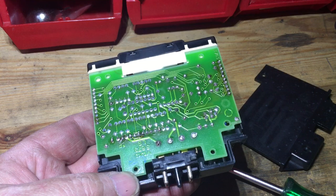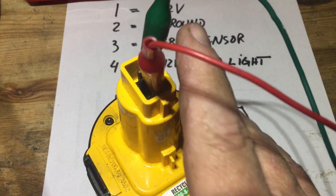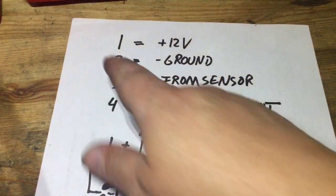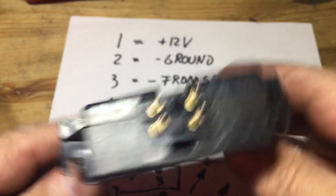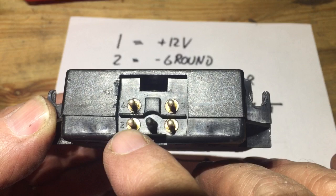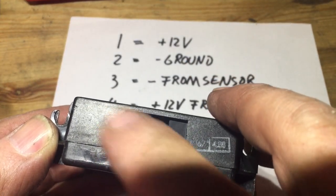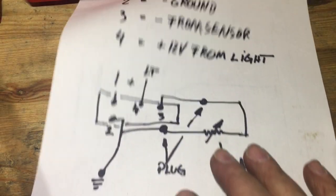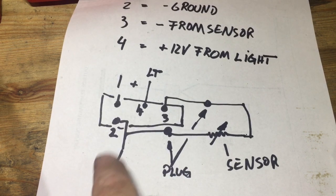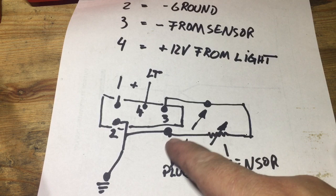I don't have a sensor, but I'll show you how to power it up so you can get it going. You will need a 12-volt power source. Make sure you know where plus and negative are. Here's the schematic — ports one, two, and three on the back. Port one is where the plus needs to be, two is where the negative needs to be, three is coming from the sensor, and four is plus for the light. On the back of the readout: one is plus, two is ground, and three goes to the outdoor temperature sensor plug in the fuse box.